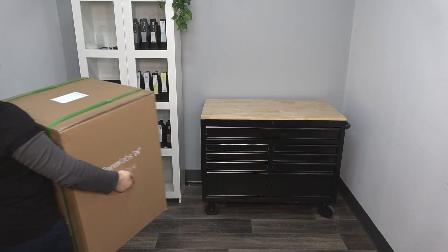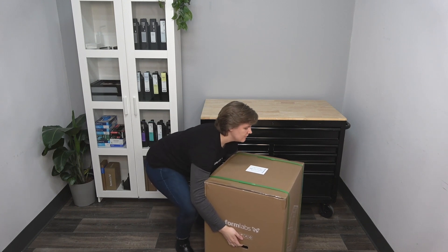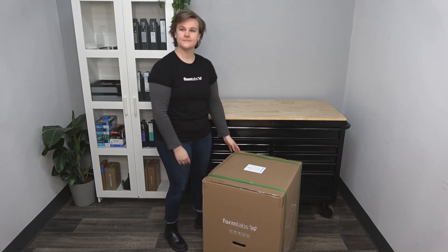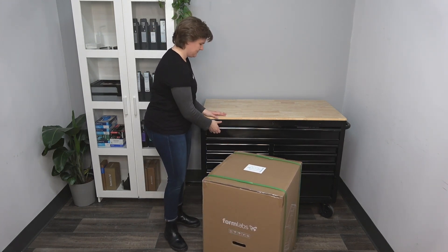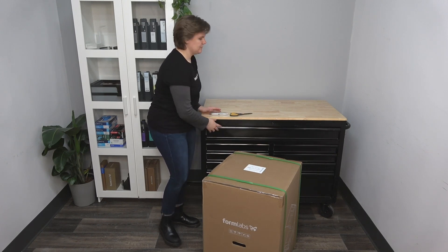To start, move the Form 4 box to an open area close to where it will be set up. Keep in mind that the Form 4 printer box weighs approximately 50 pounds. Please exercise personal caution when moving and lifting, and get a second person to help if needed.